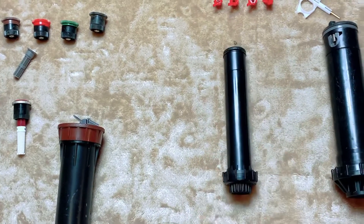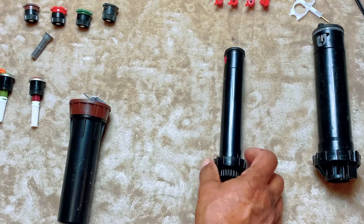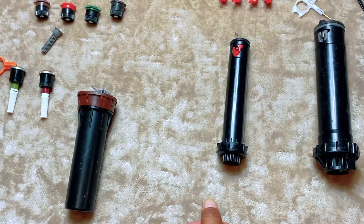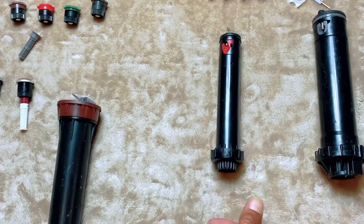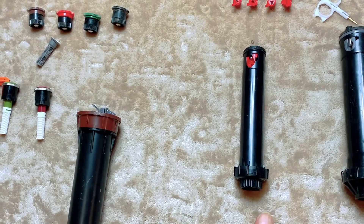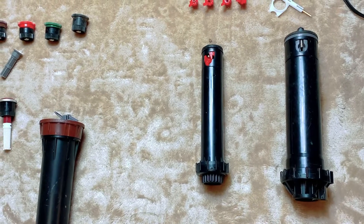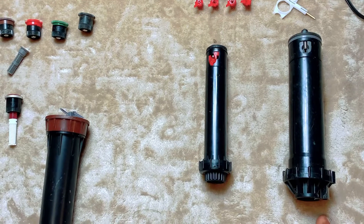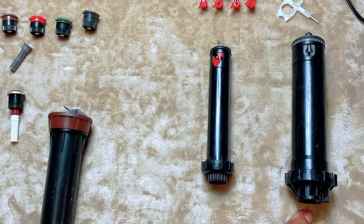You have different nozzles that cover different distances. The PGJ goes a distance of 15 to 37 feet, though in my experience it falls a bit short of that — you'll definitely get 15 feet, but depending on pressure probably around 30 feet or a little over. The PGP goes from about 17 to 47 feet — again it'll fall a bit short, but you'll definitely get over 30 to 35 feet.